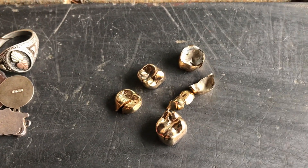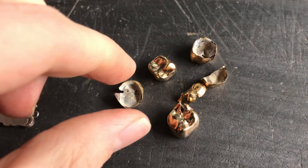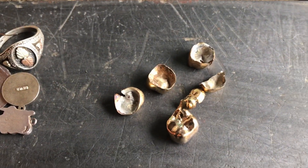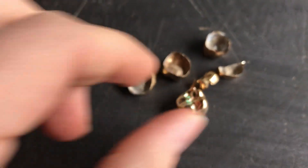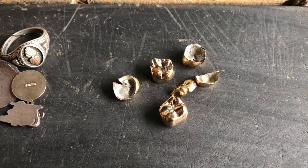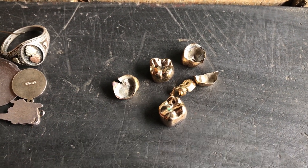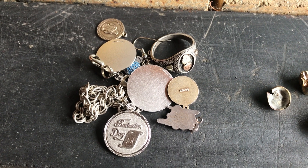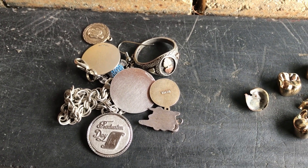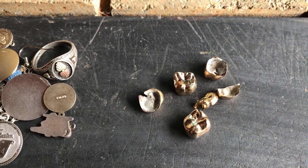So here we've got some dental gold. They are cleaned out — there's no mercury amalgam fillings in the back of any of these, so they're okay to melt. We've got some beautiful teeth. Now if I try and put these into acid they just won't dissolve, so I'm going to mix them with some silver here. Maybe there's some nickel — it doesn't matter.